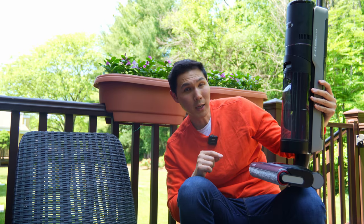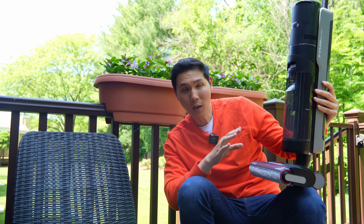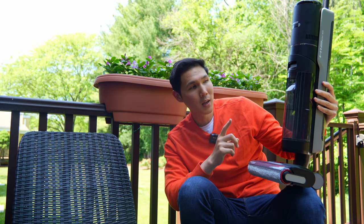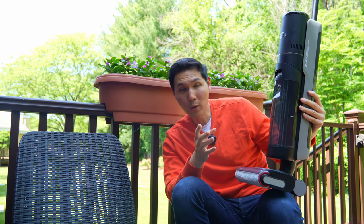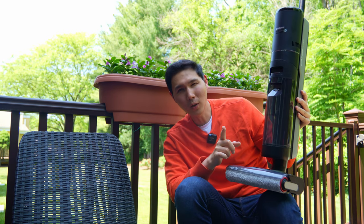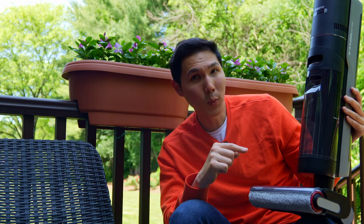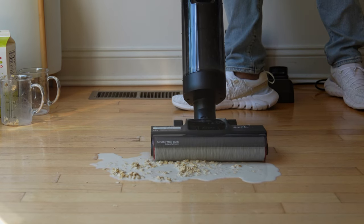After using the DreamTek H12 Pro for two weeks, we have some observations. First, this will push itself — you don't have to really push it, it does all the work for you. Second, because of the larger clean water tank, you can pick up bigger wet messes, but you will also find that you have to empty your dirty water tank more frequently since you're adding more solution and picking it back up off the floor. Where this really shines best is for large messes.